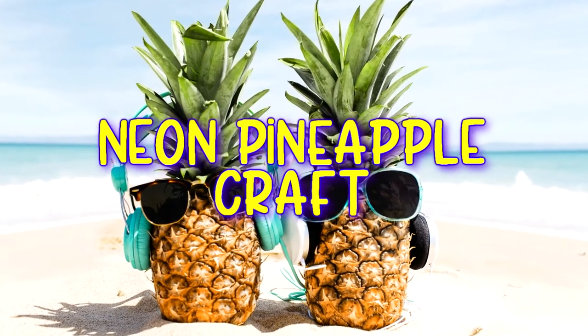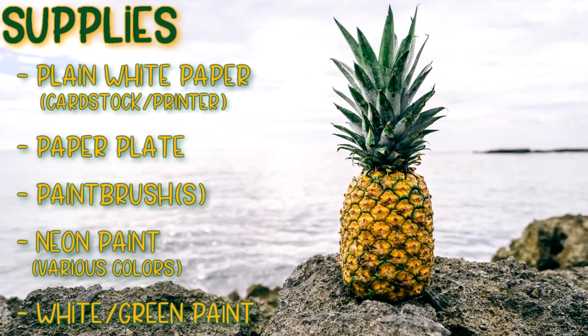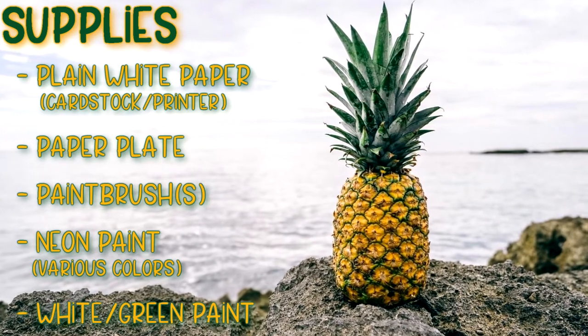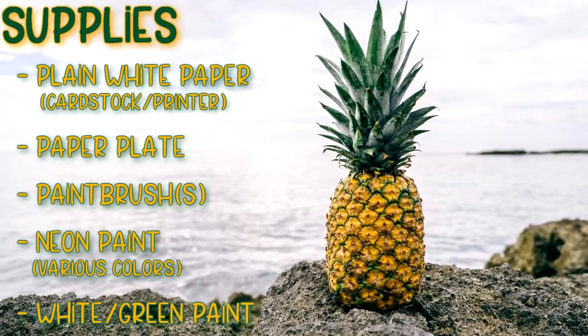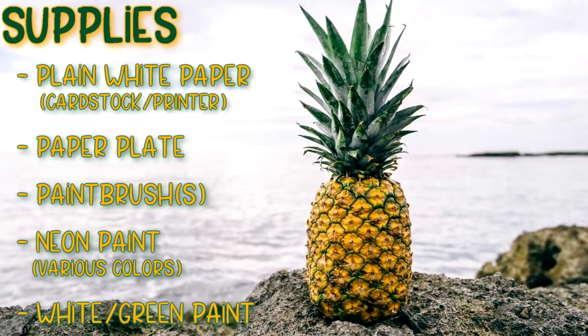Today we're going to make a neon pineapple craft. For your supplies you're going to need paper or cardstock — I just use regular printer paper — a paper plate to hold your paint, neon paint, and some green and white paint to make a lighter green for our pineapple stem.